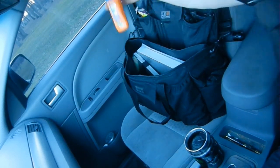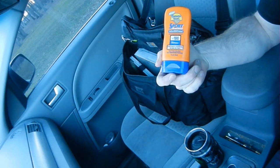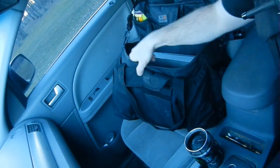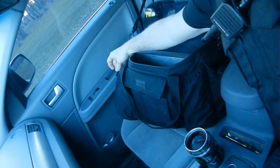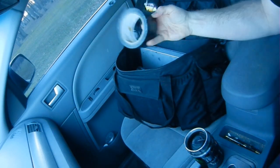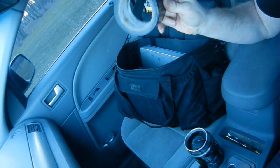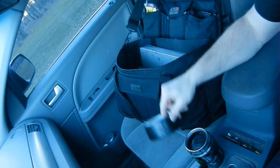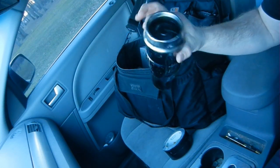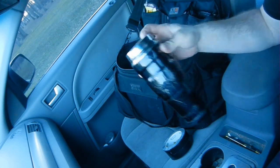On the far side, I have SPF 100 sunscreen because I'm bleach white. All the way at the farthest end of the bag, I have the Patrolman's Universal Repair Kit — black duck brand duct tape. I really like this stuff. You'd be surprised how many things this fixes. Normally inside the bag I keep my coffee cup, but it's full right now and I'm using it, so it's going to stay in the cup holder.